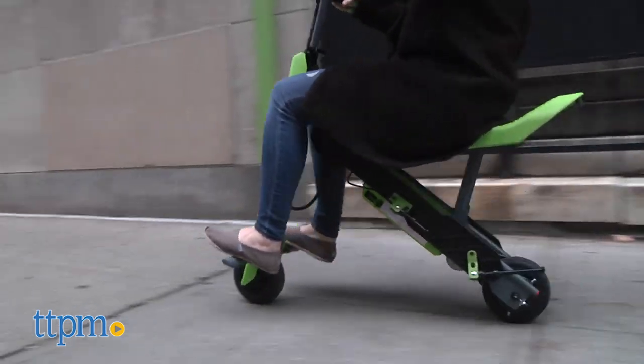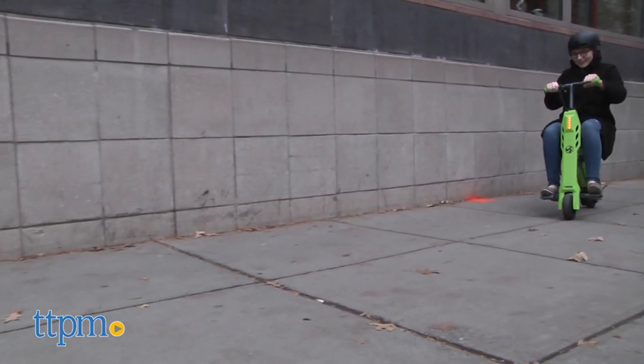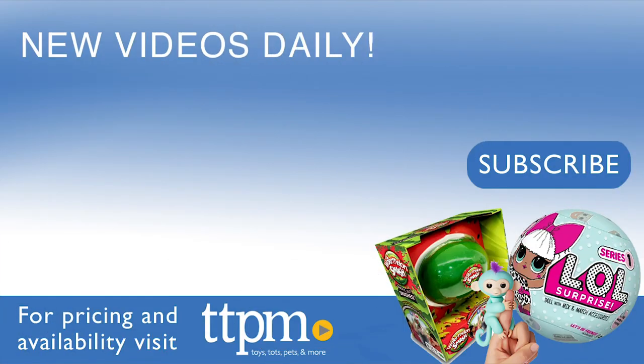It's for ages 8 and up, with a maximum weight limit of 120 pounds. For where to buy and current prices, visit TTPM and subscribe to our YouTube channels for more reviews every day.